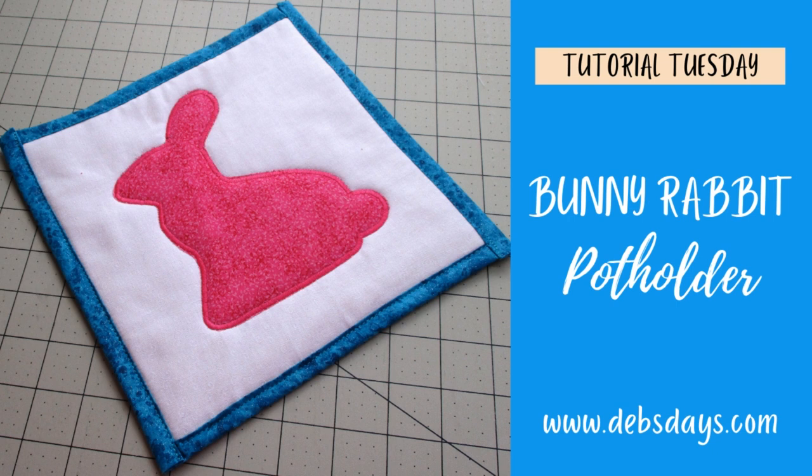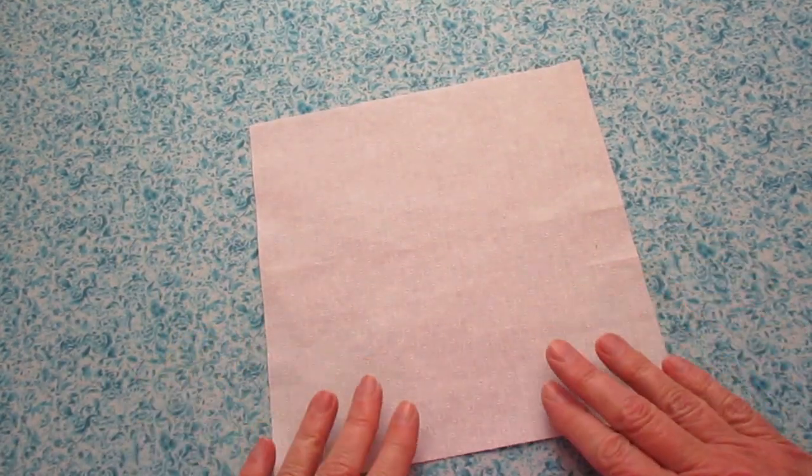All right, let's get this project started. Along with your regular sewing supplies, for this project you will need a piece of front fabric measuring eight and a half inches by eight and a half inches.